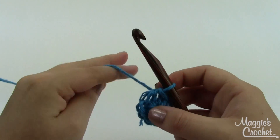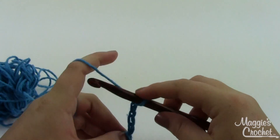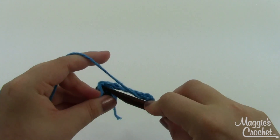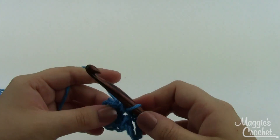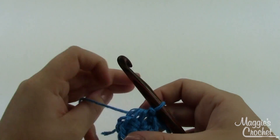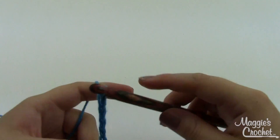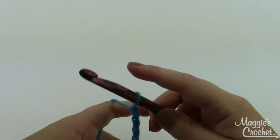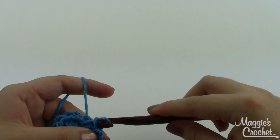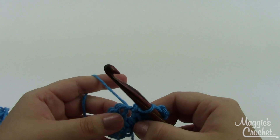For the petals, chain eight — one, two, three, four, five, six, seven, eight — then slip stitch into the same stitch. That's one petal. We want to do two petals per stitch around, so since we had eight single crochets we'll end up with sixteen petals. Get another one in that same stitch: chain two, three, four, five, six, seven, eight, and slip stitch in the same stitch.